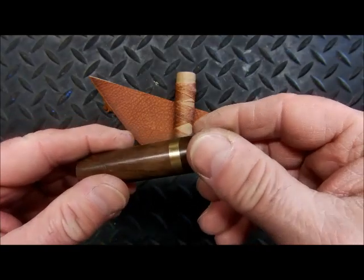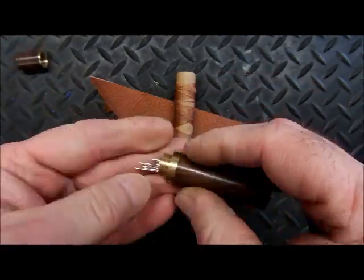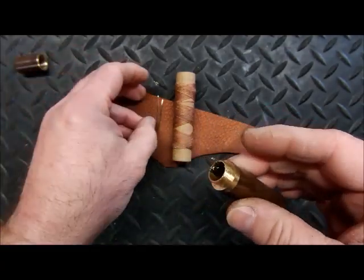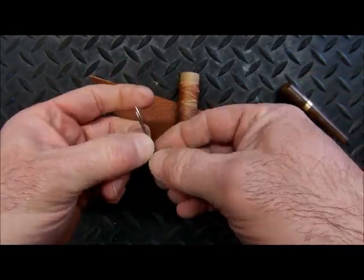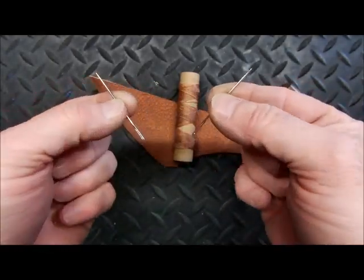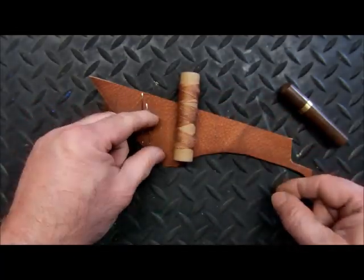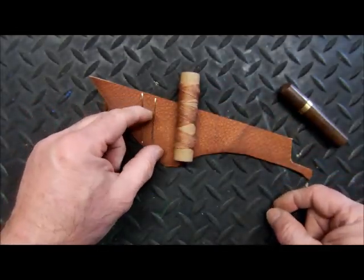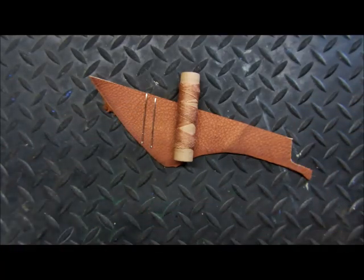We also include a couple of good quality needles. Some people ask why you need two needles — it's because to do a proper baseball stitch, you need a needle at each end. So two needles are included in the kit.